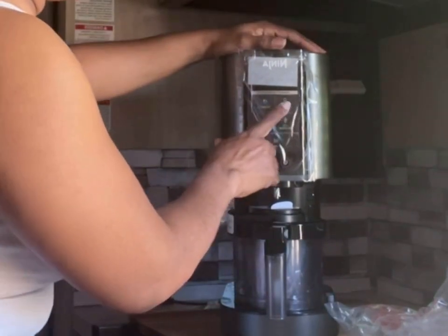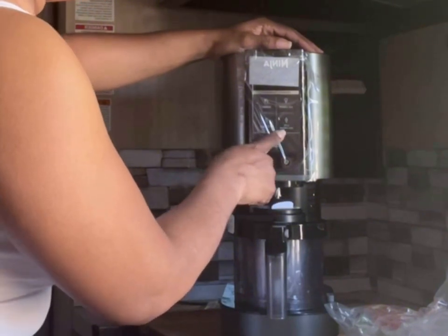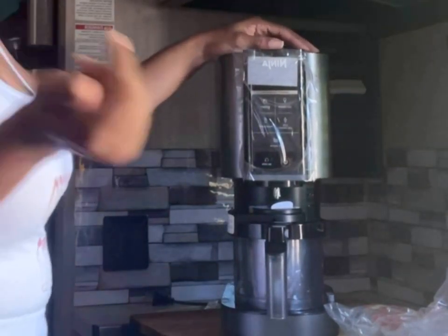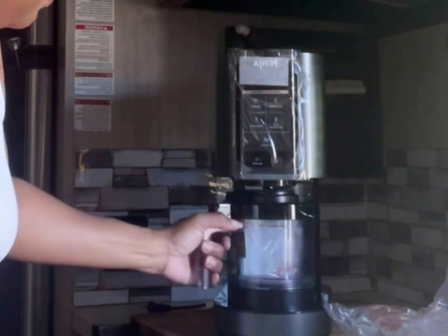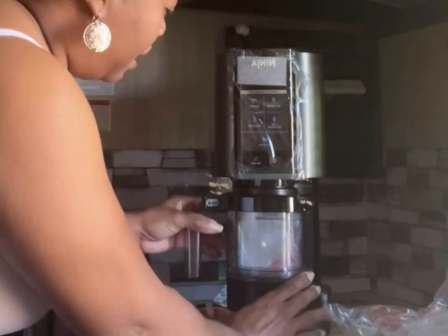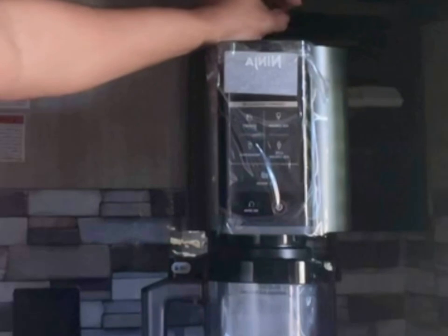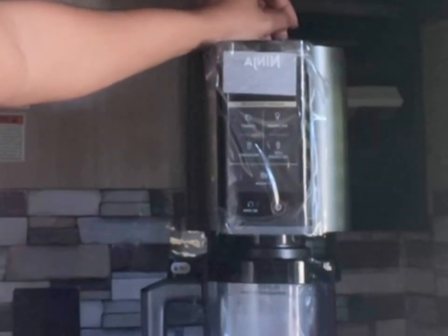I will tell you this — after reading some of the material on this, it is not a blender. Don't think that you're going to mix up something like some of the Ninja blenders in the past and make yourself a sweet frosty treat or whatever. I've watched some videos and I'm hopefully going to do a video real soon on freezing a treat and making something good for you guys to indulge in. On the settings, it has ice cream, sorbet, light ice cream, milkshake, and mixed-ins.